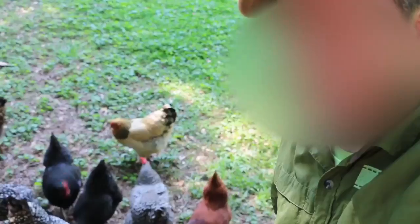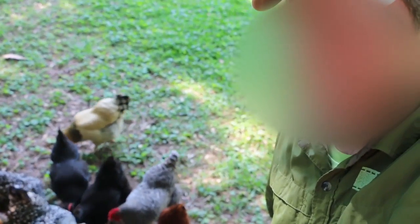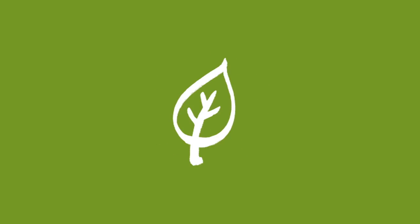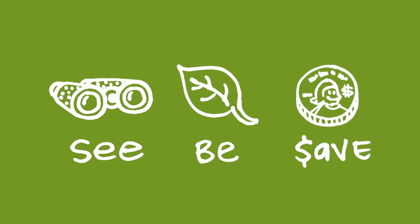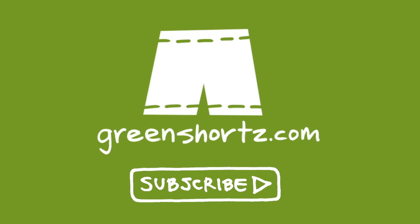Turning your food scraps into feed for chickens using soldier flies — that's just another easy way to be green. At Green Shorts, we tell these stories because we believe that we all have to work together toward a greener future. Our mission is to help you see green so you can be green and save a little green. Thanks for watching. Please like and share this video to help spread the message, and if it's your first time here, please subscribe for new videos every Saturday.